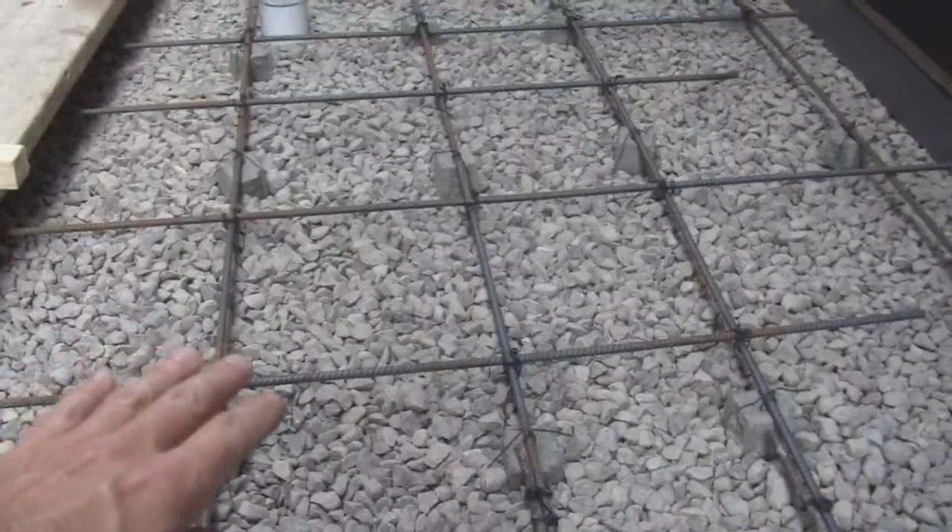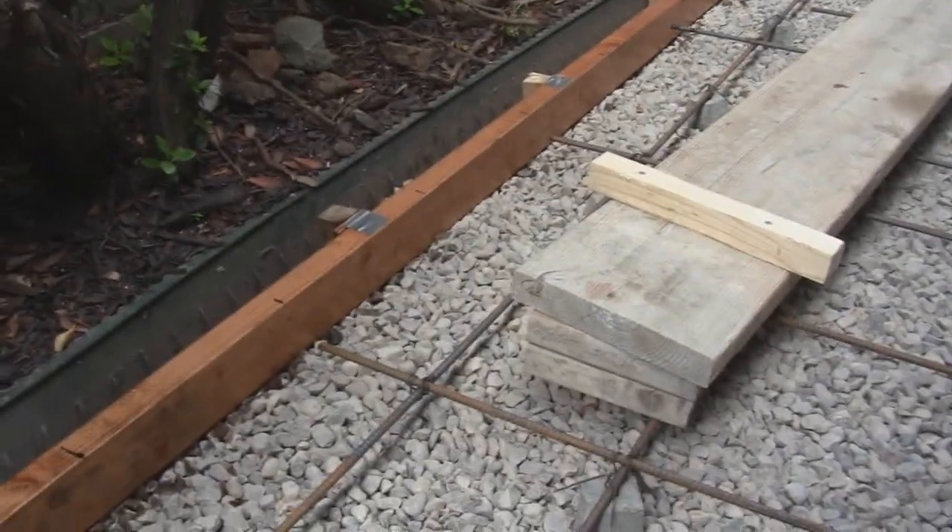The rebar is number three, which is three-eighths of an inch. The squares are one-foot squares and they are tied on top of Dobies so the rebar sits around the center of the concrete.